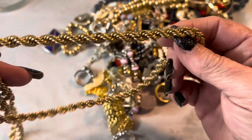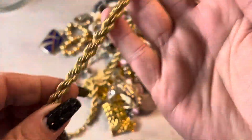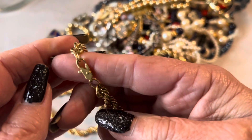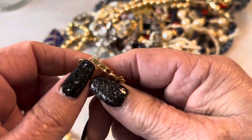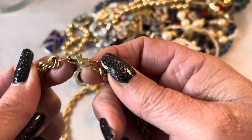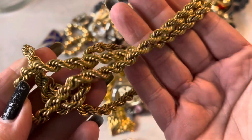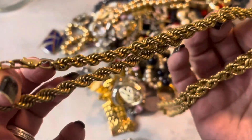This is a chain — this is nice. This looks like a Monet but I don't see any markings on it. Nice heavy gold chain and it is vintage.